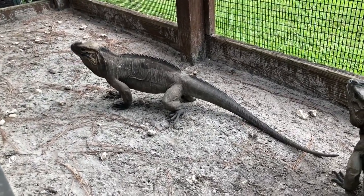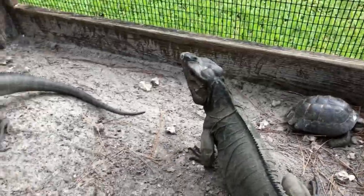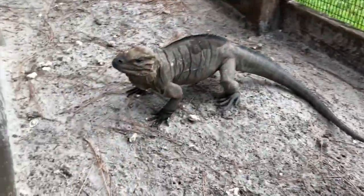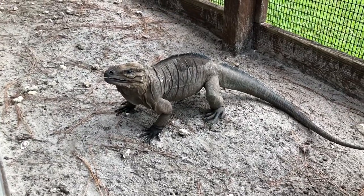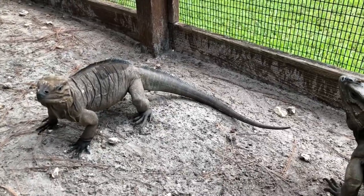She doesn't look like she's gravid, but she's giving a good yawn there. I love when rhino iguanas yawn. What I would suggest with yours, since they're so young, is keep their cages close together and get them used to each other.